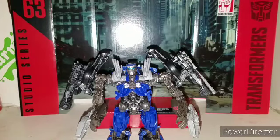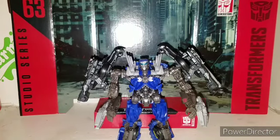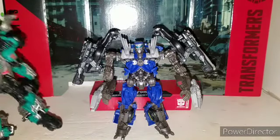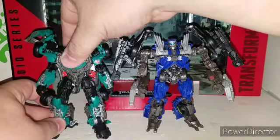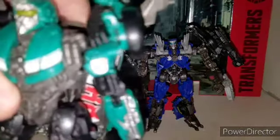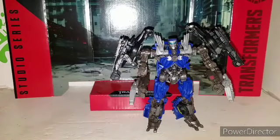Size comparison time — here's one of his Wrecker buddies, Roadbuster. It's a really cool duo sitting together. You can see I've put an Autobot logo on Roadbuster as well — he deserved it.